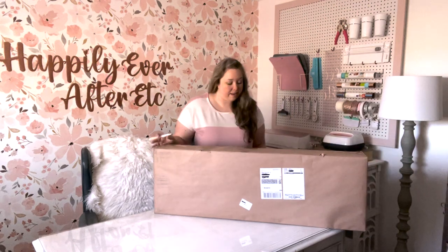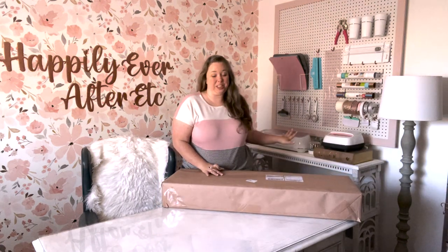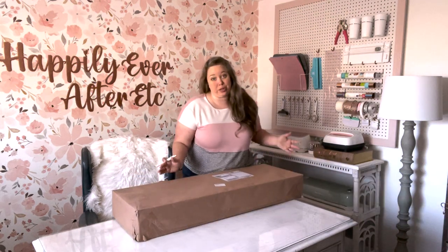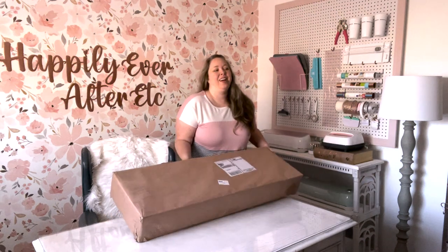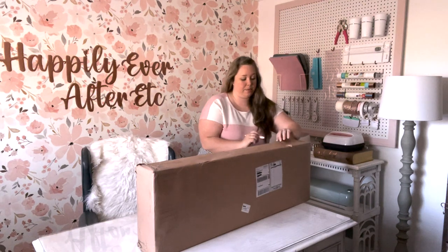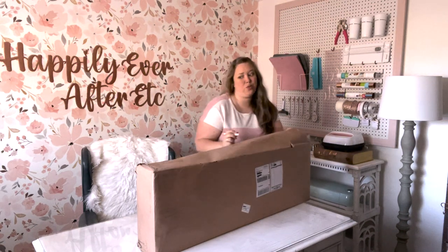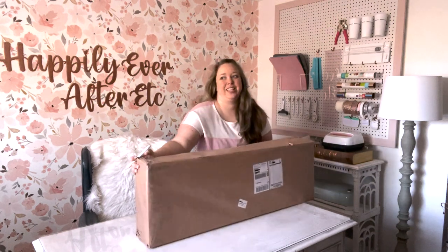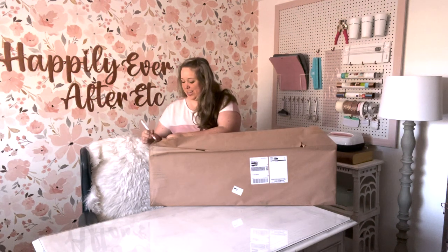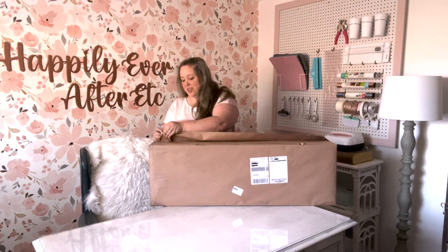If you follow my channel for any amount of time, you know that I make a lot of Cricut projects. I have my whole Cricut shelf here — I made all of this with my Cricut. It's just an amazing tool, and especially for a graphic designer like me, I can make whatever I can think of. With their Access library, you don't even have to be a designer — you can just grab a cut file. Can you imagine if we had this kind of machine in college? All those late-night projects, cutting things painstakingly with our little X-Acto knives. So much easier today.